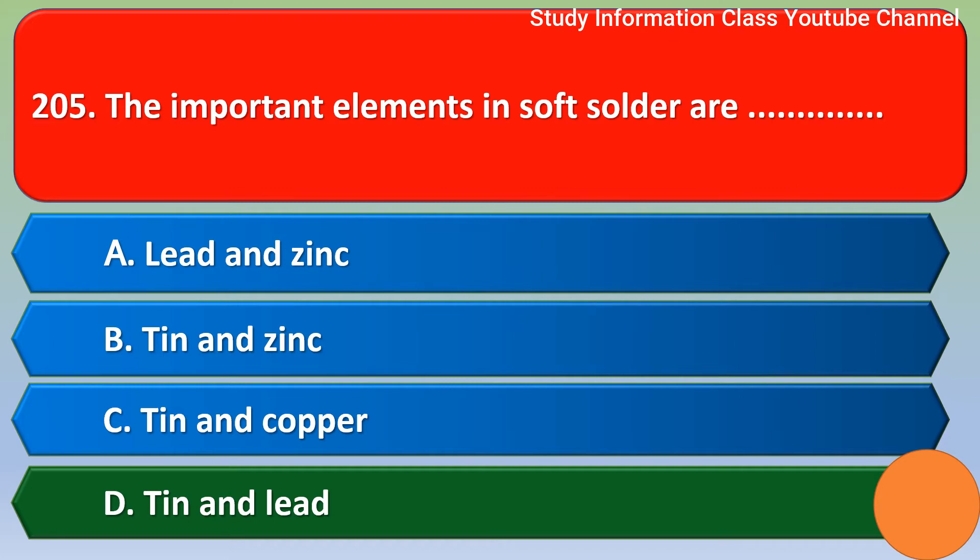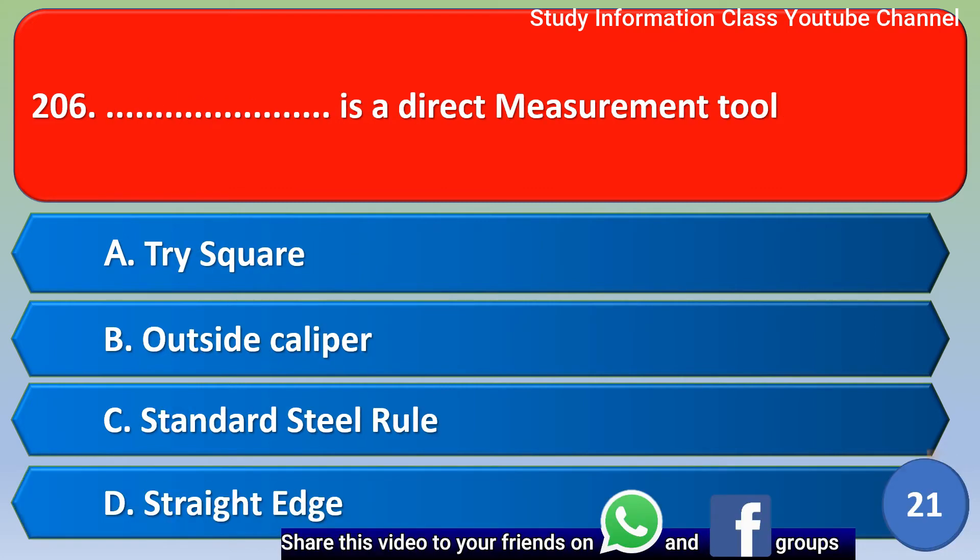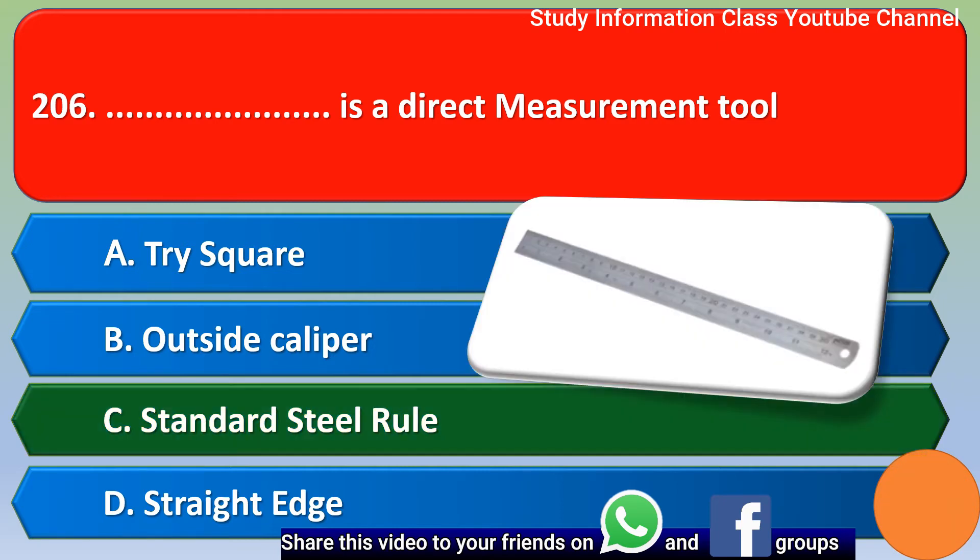Next question: which is a direct measurement tool? Option A: try square, Option B: outside caliper, Option C: standard steel rule, Option D: straight edge. The correct answer is Option C, standard steel rule.